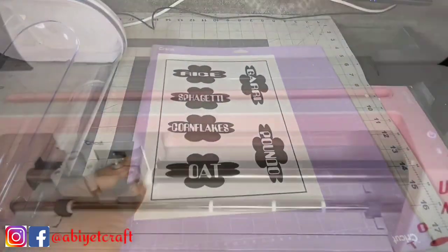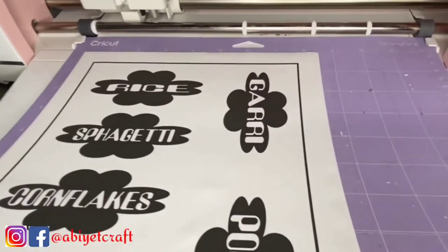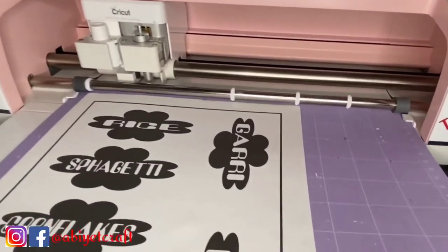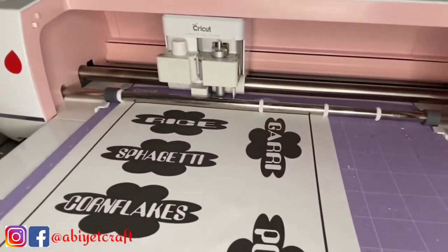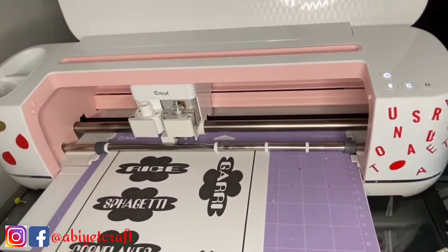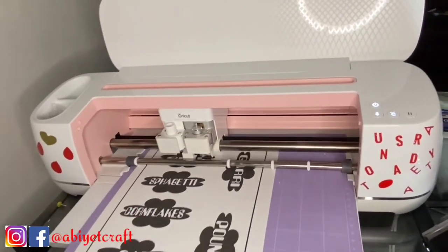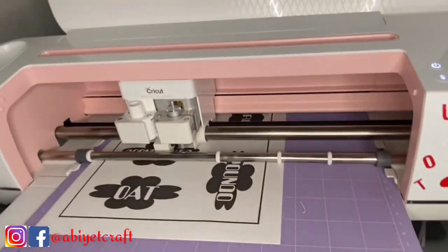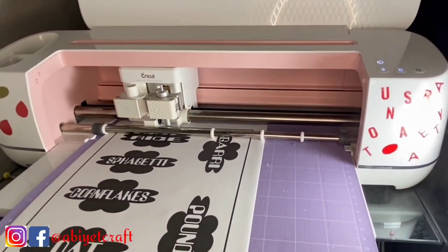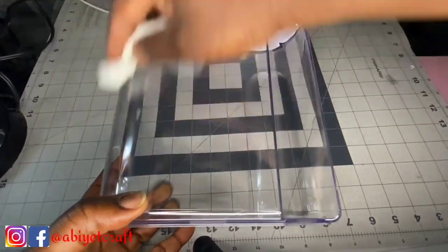This is a good time to smash the like button if you're enjoying the video! If you need any supplies or want more videos, check the description box — I have videos and links to where you can get supplies to get started with Cricut. If you have any questions or are confused about anything, do not hesitate to leave them in the comment section. I'll be glad to hear from you and I'll definitely respond to all your questions and concerns.